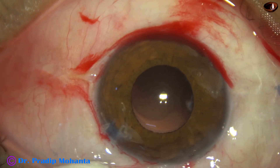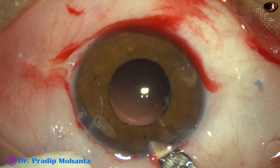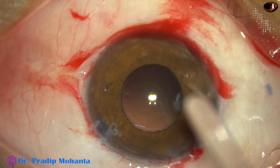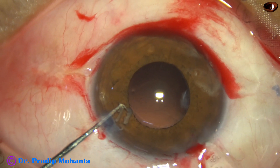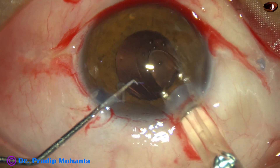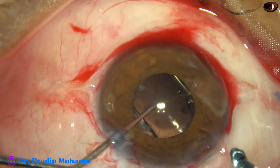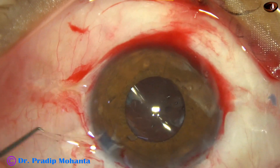Enlarge the main wound. My first plan is to implant the intraocular lens and then aspirate the cortex. So here goes the intraocular lens — this is a single piece, monofocal, hydrophobic, acrylic intraocular lens. The leading flange goes into the capsular bag and the trailing flange also goes into the capsular bag. So very nicely the lens is placed in the bag.